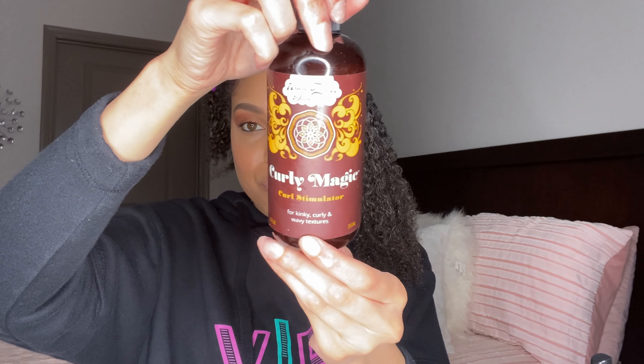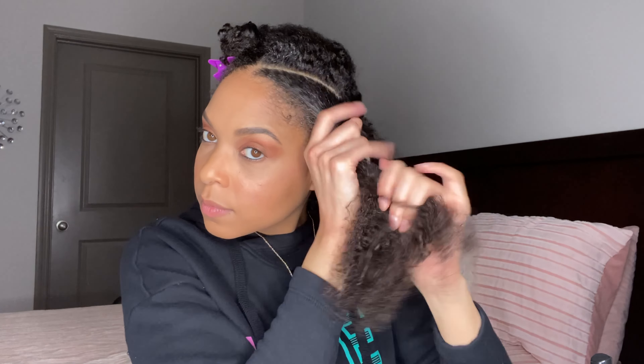On top of that, I'm going to go in with everyone's favorite: Curly Magic. It is going to be important to use this product on this style because you want it to look sleek and smooth — that is going to be the key product. Once you have it applied, we're going to go in with a brush, brush it all down, and then secure it with a rubber band.